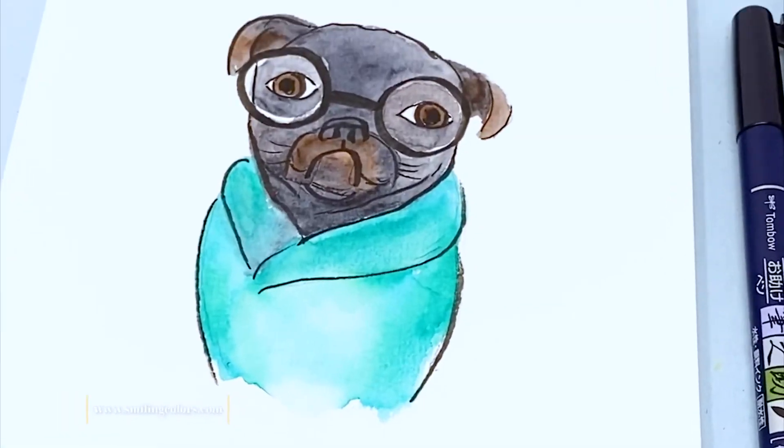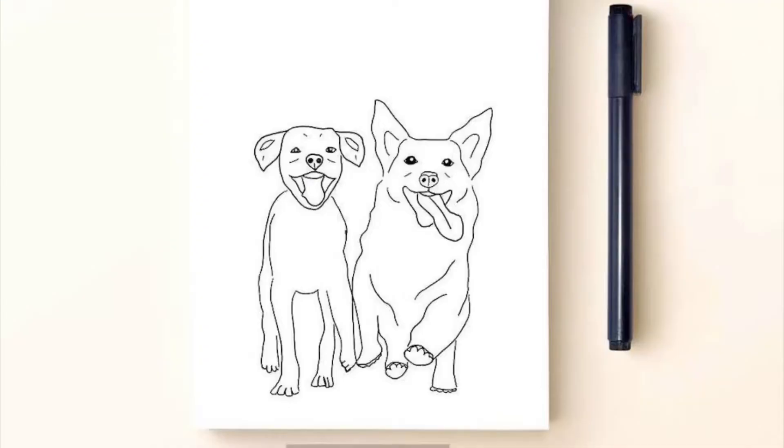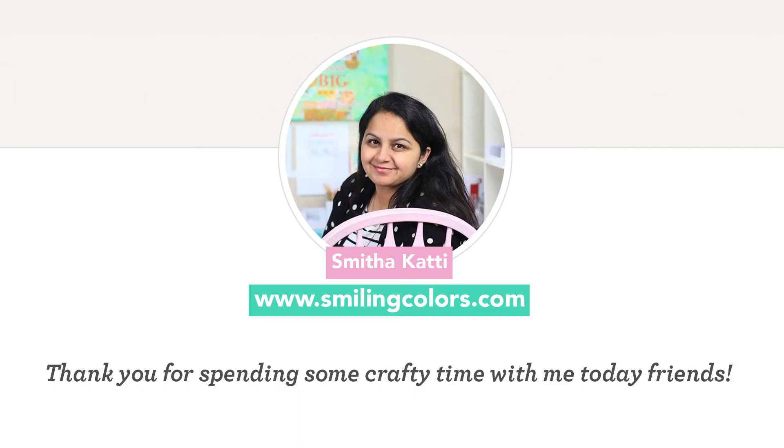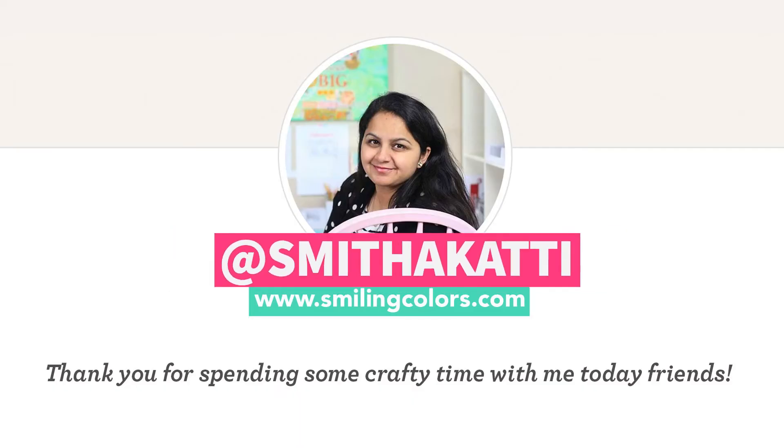And here is how my little dog painting turned out. I love how cute this is. On my blog I'm also sharing a simple lineart of a dog with step by step instructions. Make sure to stop by — the link is in the description as well.